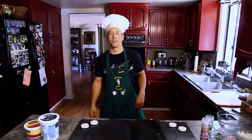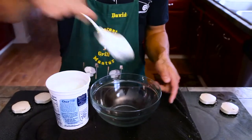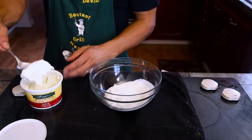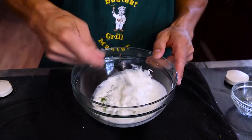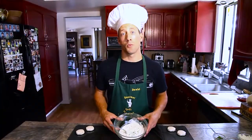And while that's cooking, we're going to make our dipping sauce. Add four parts yogurt to every one part sour cream. Add some fresh dill. The dip's whipped and ready to go.